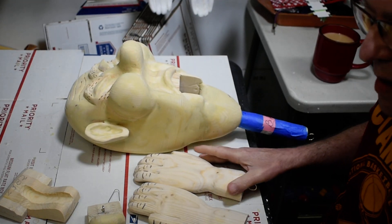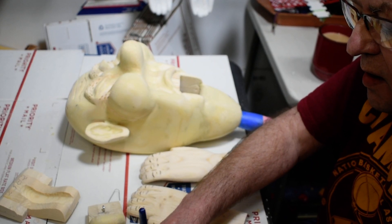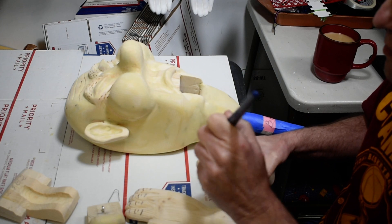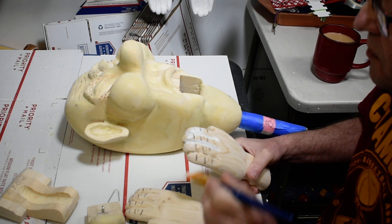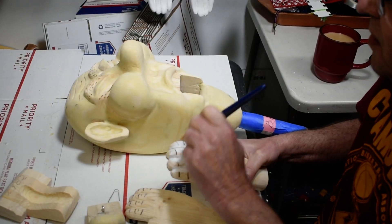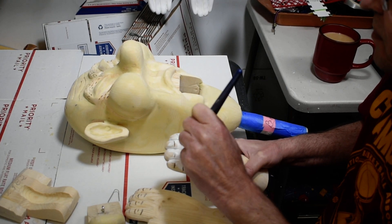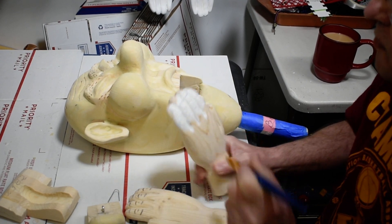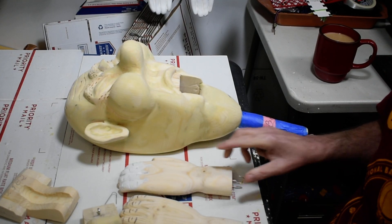So we'll just paint everything here, let it dry, then I'll use some 220 grit sandpaper and go over it a little bit, and then put another second coat on it. We're just going to get the whole head painted here, and then we'll move on to the next step. Thanks for watching.